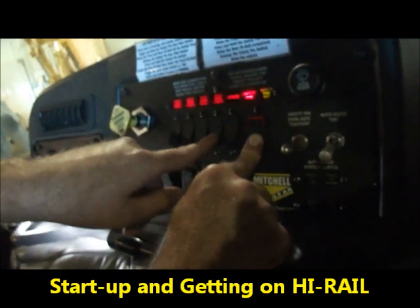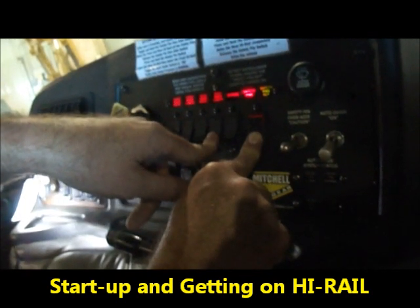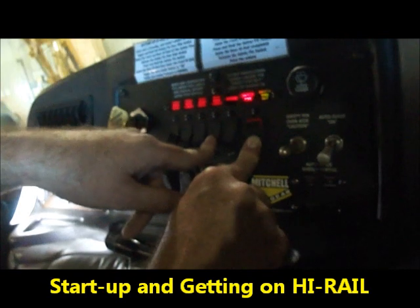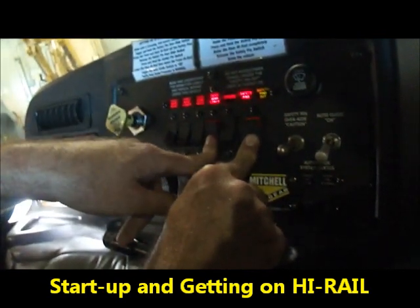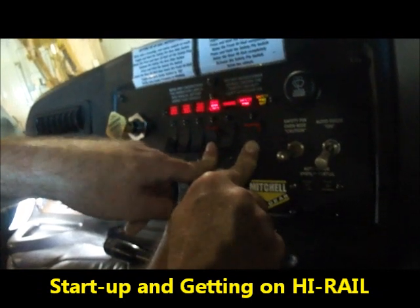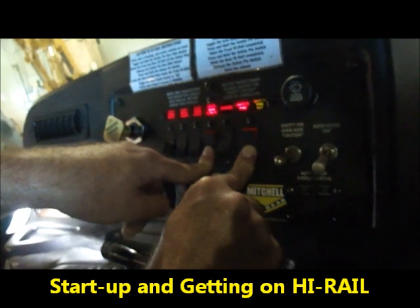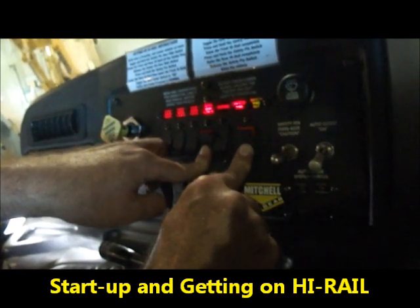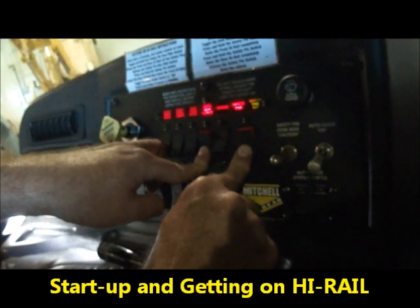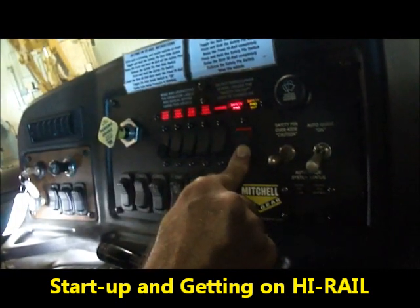Now I can lower the rear gear. I'm now positioned over the rail heads properly, so I can lower the rear gear. It has fully engaged — I felt the truck shift. I do not have to put it in any special position, it just goes over relief. Notice I am still holding the pin out and it's still lit. My rear gear is lowered.